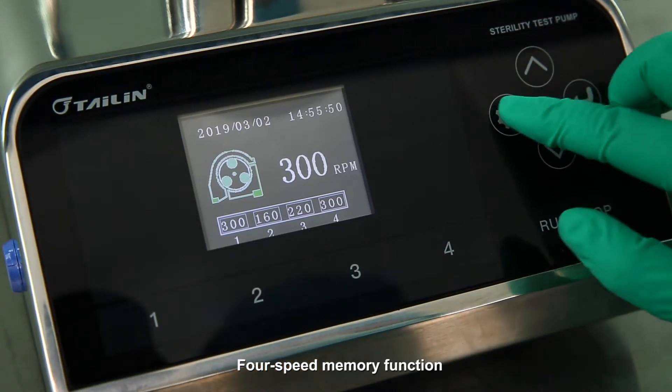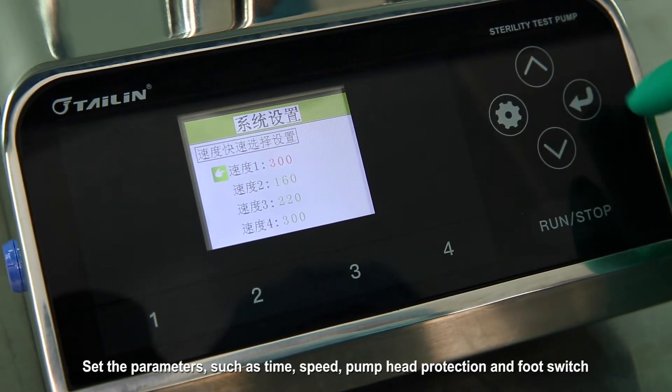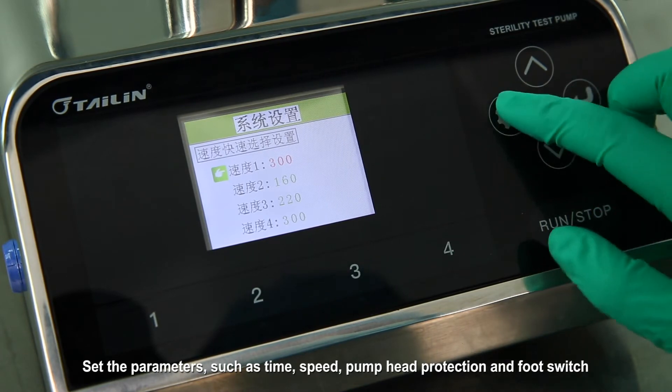For the speed memory function, set the parameters such as time, speed, pump heat protection, and for switch.